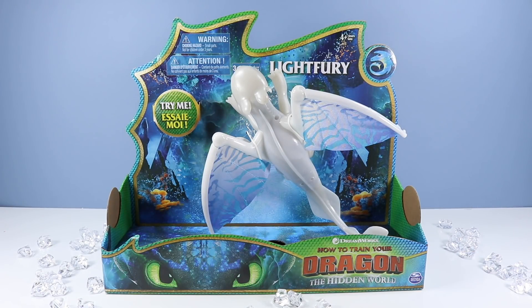We begin with a larger Light Fury dragon toy option. This one with pop-out detailed fabric dragon wings and some sort of battery feature. We have our classic Spin Master open box design, giving you an up-close and personal look at your Light Fury. She's contrasting well in some of these very well-designed boxes.